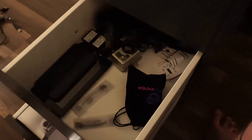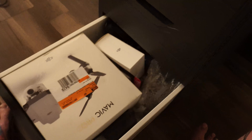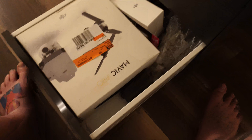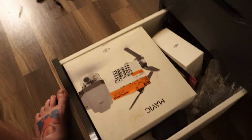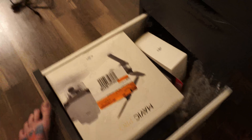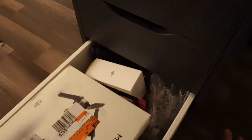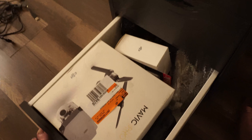All right, so that drawer's right there — it's got all that stuff in it. I normally keep my A6500 right down here. The next drawer down actually has some chair stuff, and it also has my Mavic Pro now — that's where that lives. I keep stuff in the boxes when I can, and this box just fit very well in this drawer.